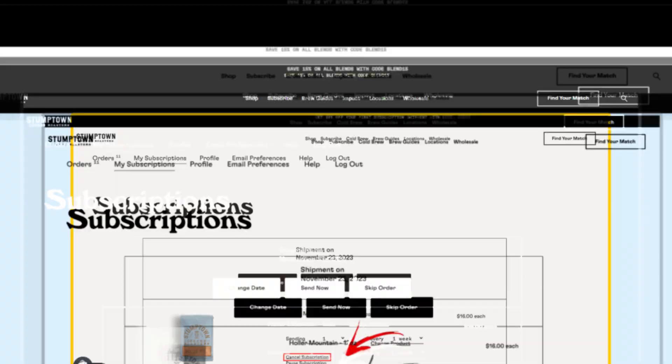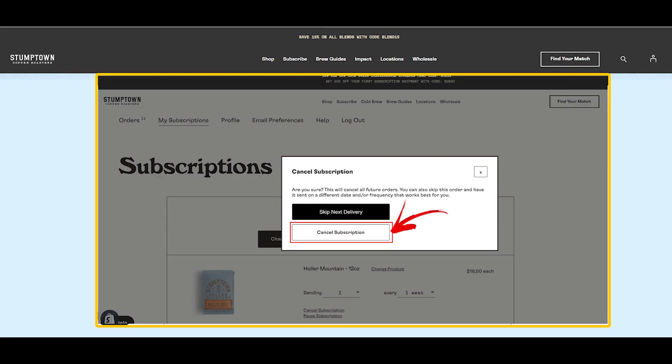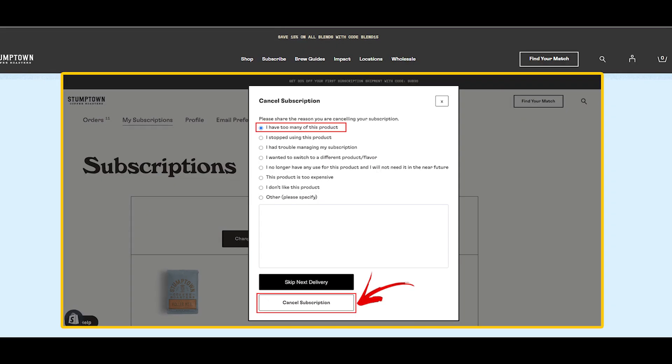Method 1: Cancel Stumptown Coffee Subscription Online. Login to your Stumptown Coffee account and navigate to your Subscriptions tab. Scroll down to the Cancel Subscription button on the page with the subscription details. When you click the button, a confirmation page will appear asking you to confirm the cancellation. Click the Cancel Subscription button when you are certain that you want to end your subscription. Your subscription cancellation will be confirmed in an email sent to you. And you are done.